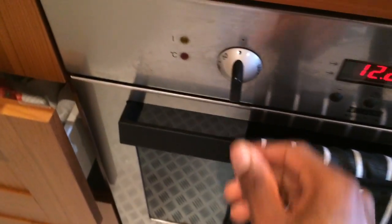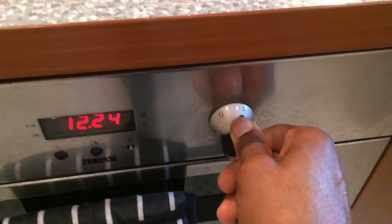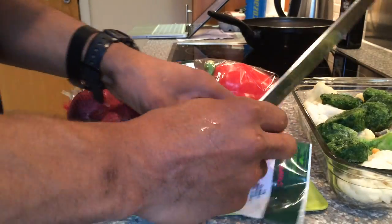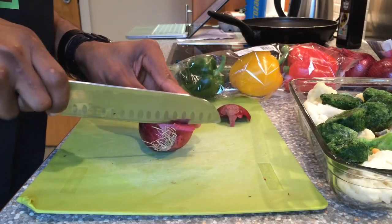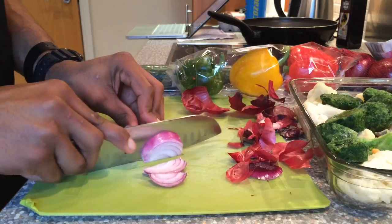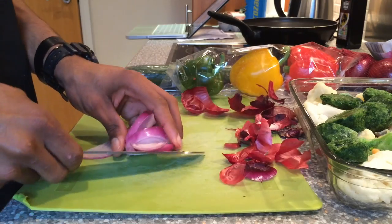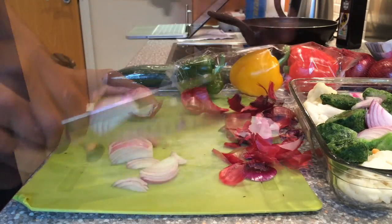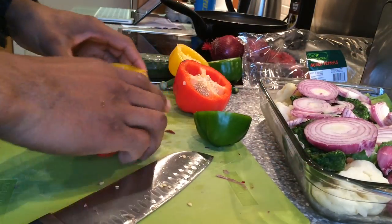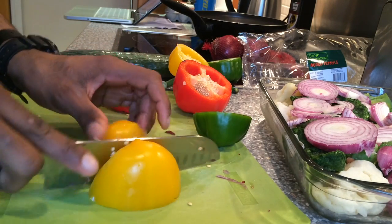Now I'll start to add some vegetables. The onion is added, now we'll add some peppers. I'll use one of each pepper, one colour of each.